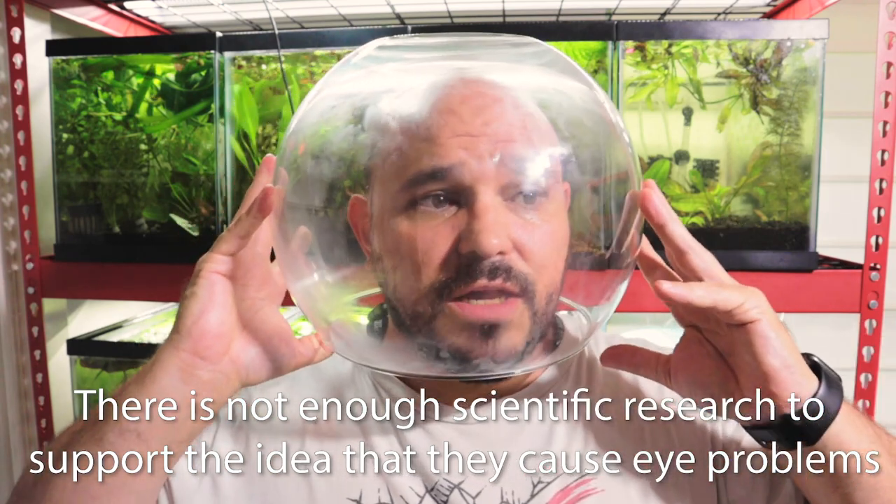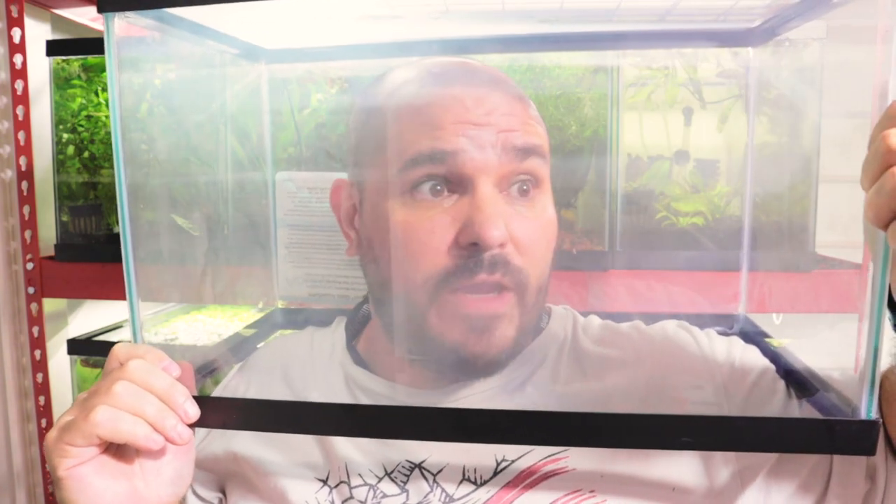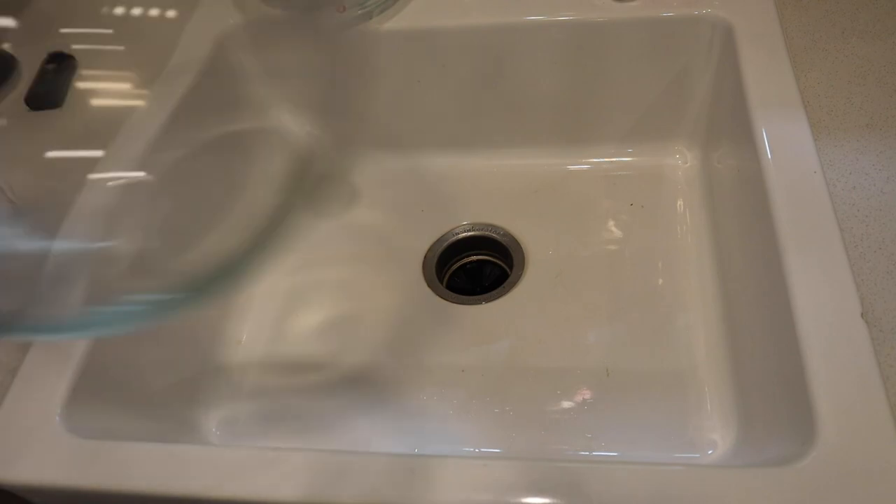There is a common misconception that bowls cause eyesight problems in fish. I'm looking around and there is no difference in having my head in this bowl compared to having my head in this aquarium right here — there is literally no difference from an eyesight perspective. I personally checked every bowl at the store when I picked out this particular bowl to make sure there was no distortion in my eyesight. With all of that, let's get into this and see if you can truly safely and ethically keep a fish in a bowl aquarium, better known as a fishbowl.